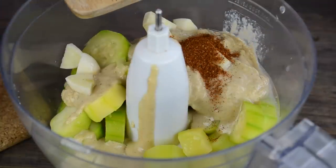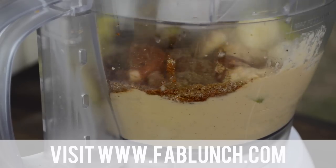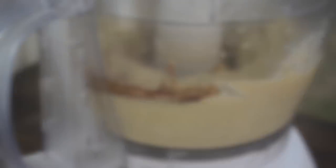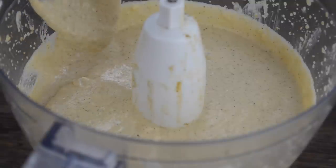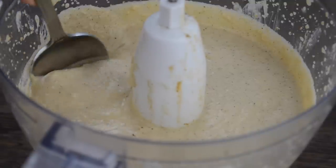As always, I will have exact measurements and directions on my website at fablunch.com. This is the consistency that you get — it is a bit liquid at first, but it thickens up after you store it in the fridge for a couple of hours.